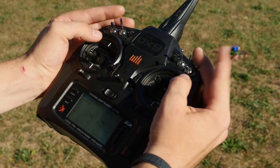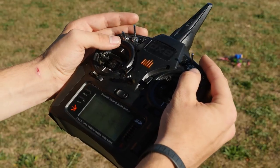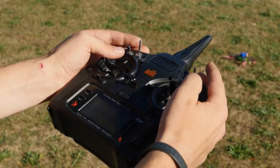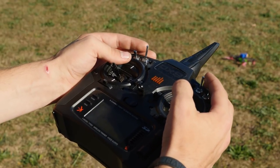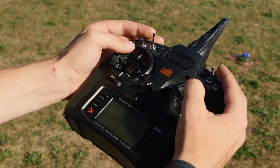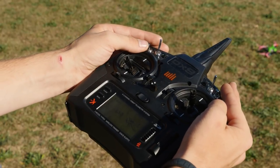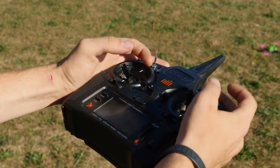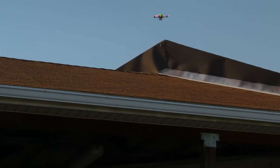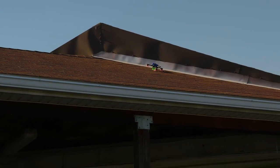Now that we're upside down, make sure we're disarmed, enable turtle mode, then rearm. Notice which props are exposed the most and push in that direction — in this case it's the front props, so push forward. Go slowly and stop. Disarm, disable turtle mode, rearm, and continue on. Do half a roll and disarm. Okay, that's one way to get it.